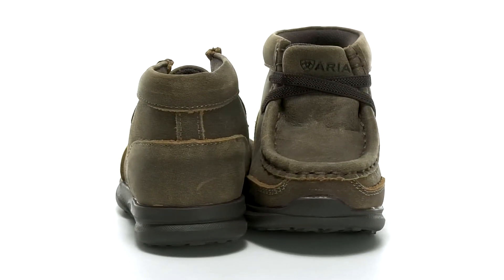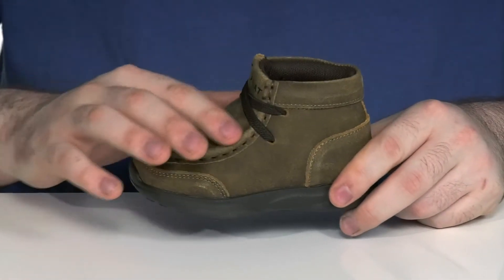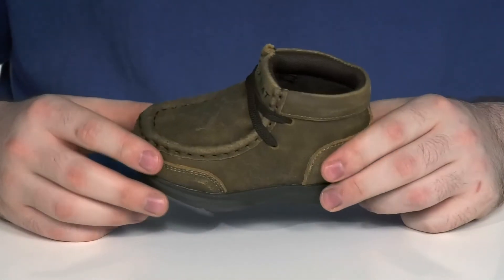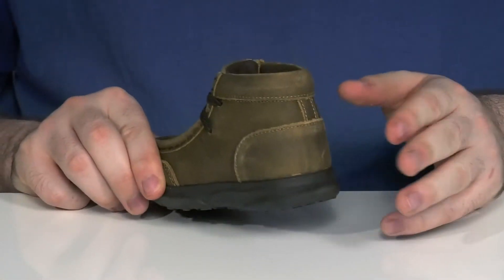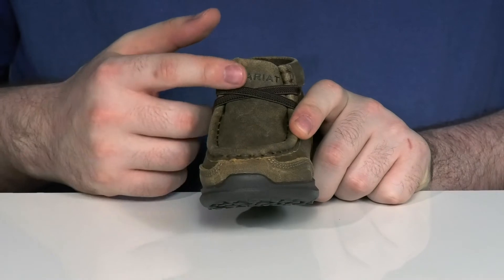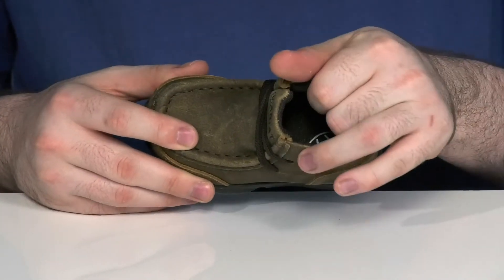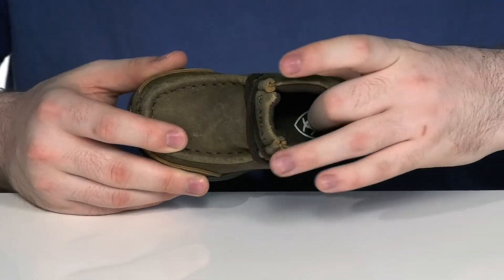Give your little one a professional look with this Chukka boot from Ariat. This design has the classic mock-toe look with its durable leather upper, using extra paneling in the heel and the forefoot for durability, as well as an elastic lace-up for a secure fit. The inside lining is a very padded textile to hug their foot comfortably.